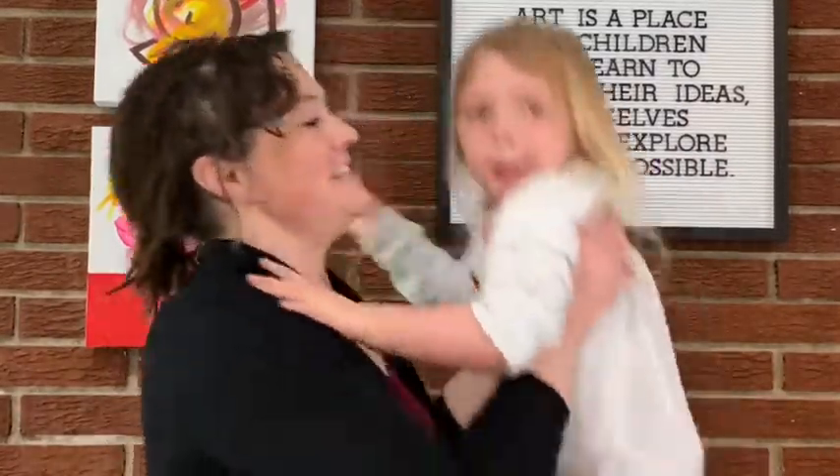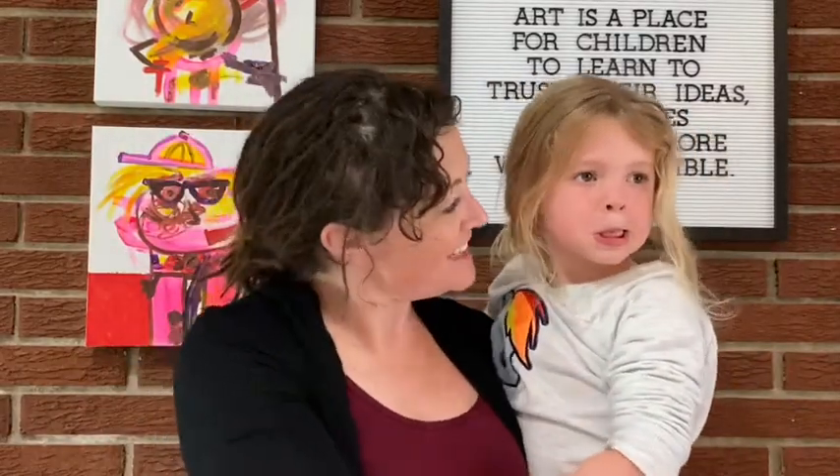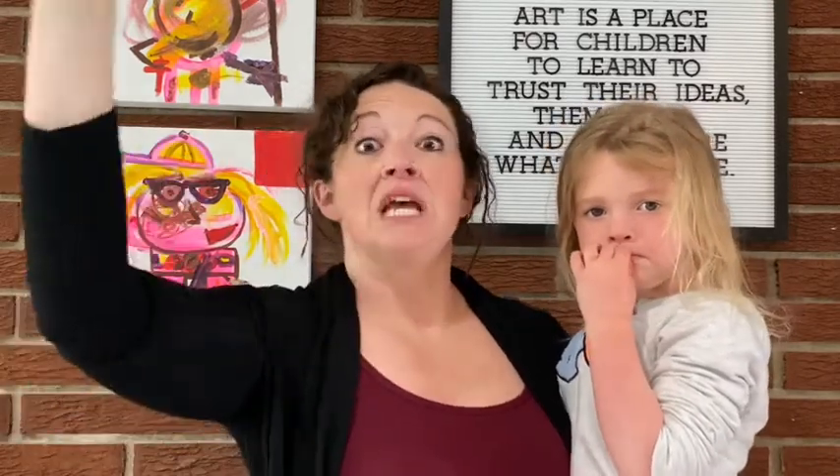Hey y'all, I'm Lauren with Yellow Bobby Pens Art Camp dropping by today with somebody special who wanted to come join the fun. We're gonna try to drop our videos in the evening because I think it might be easier to get your brain around what's happening for the next day.